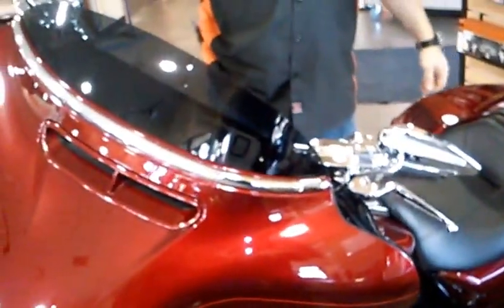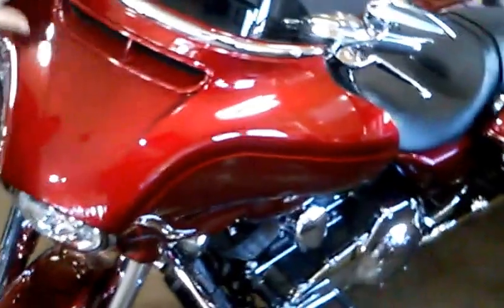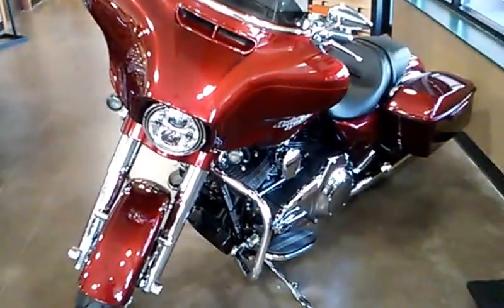Looks good, it's gonna ride good and have a lot of fun. Those aggressor wheels look really sharp on this bike. We also got a color match vent up front and a trim ring, and a trim around the windshield up front too. It's a really sharp looking bike — you should come check it out. Find it at Glacial Lakes Harley-Davidson in Watertown or check us out online at jl-harley.com.